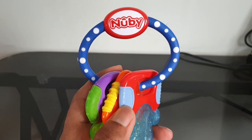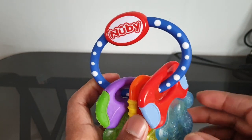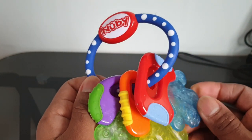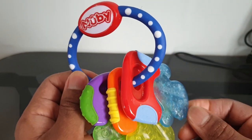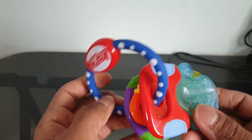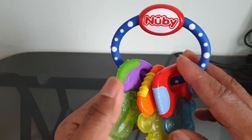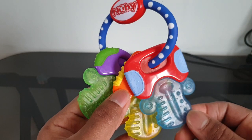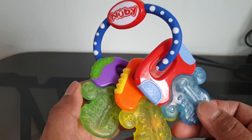Hello everyone and welcome to Toy Master. Today we are going to look at this teething toy. It's not a big fancy thing, it's just for babies once they get their milky teeth trying to come out. This is from Nubi — it's a good one to have because babies have pain on their gums when those first teeth start coming out and they want to chew and bite a lot of things.